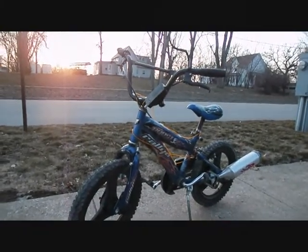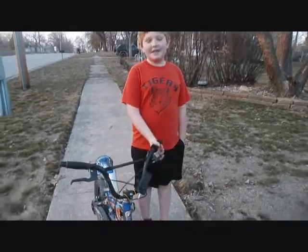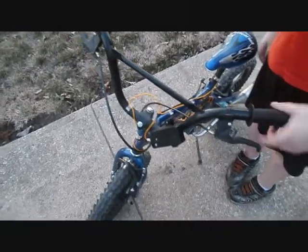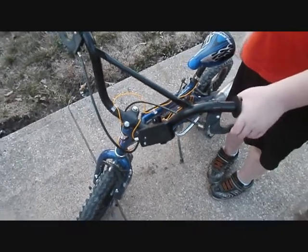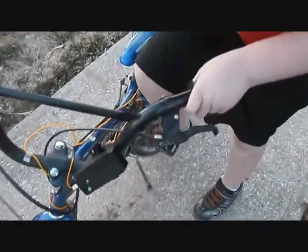Hi! This bike basically has three brakes on it. One brake up here, one brake, two back brakes. And this thing is a turbo-spoke. Just let me know that.